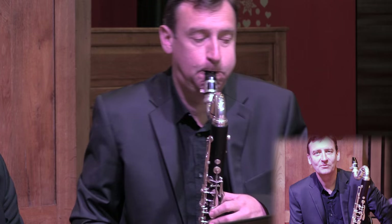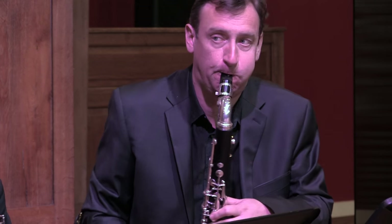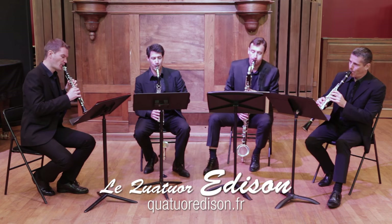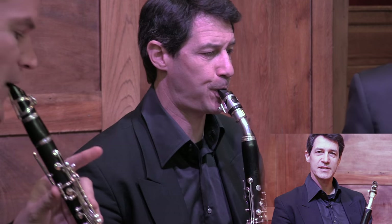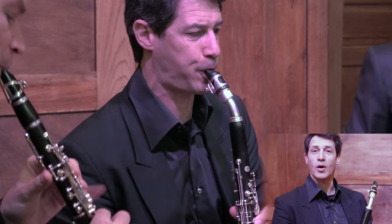My name is Laurent Boulanger. I play the B40 mouthpiece with No. 3 Van Der En traditional reeds and with the optimum ligature. I also play the basset horn in the quartet with a B40 mouthpiece, the optimum ligature, and No. 3 Van Der En traditional reeds.